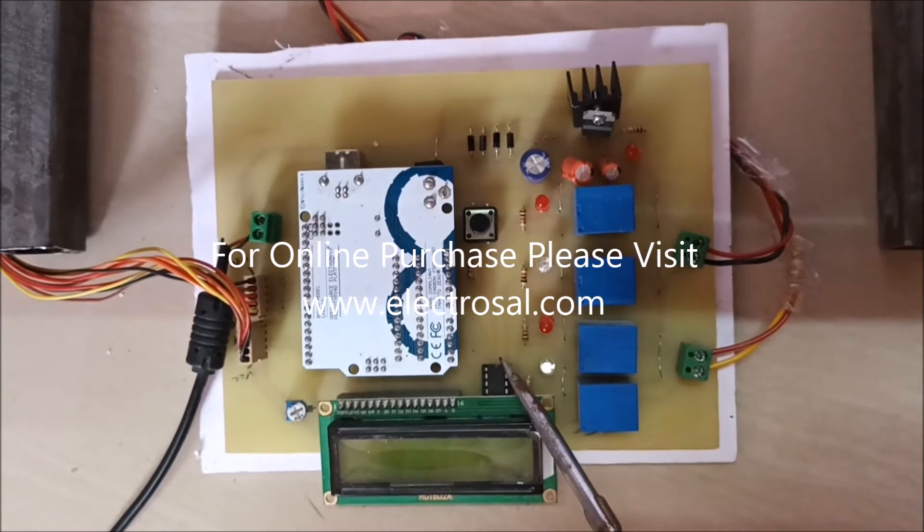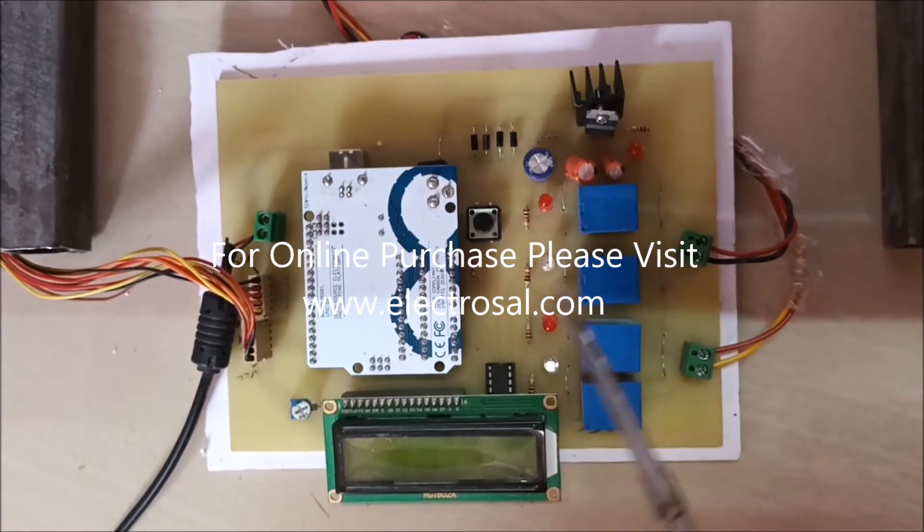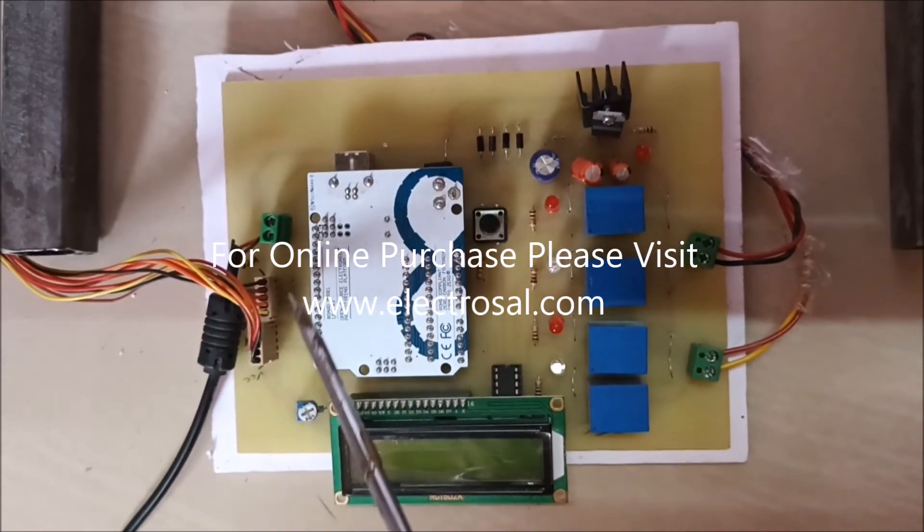Here is the IC — relay driver IC ULN2003 — used to drive the relays. The color sensor is connected here.